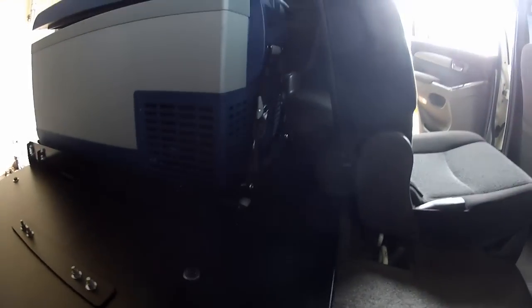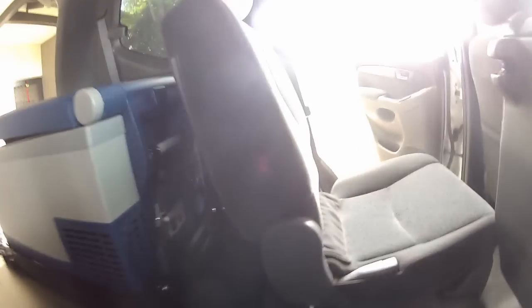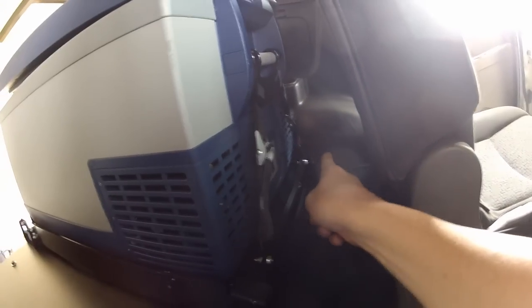Not sure how dark this is but there's enough that you can see how much room there is behind the seat there. When I install the cable chain, it'll come along and up and back, so there'll be enough room for that.